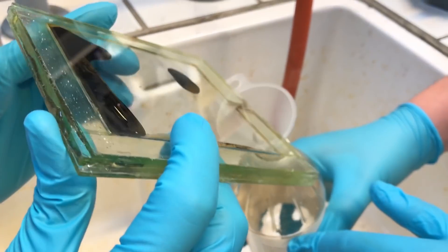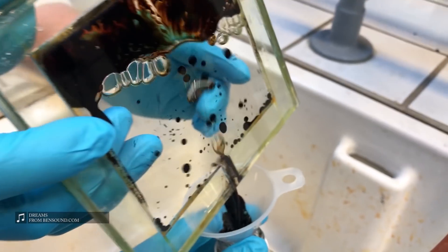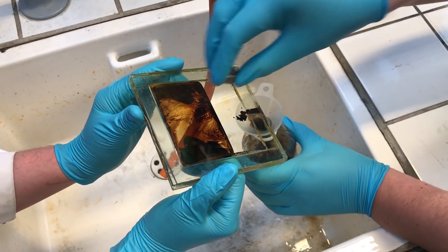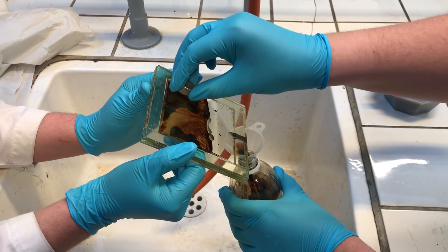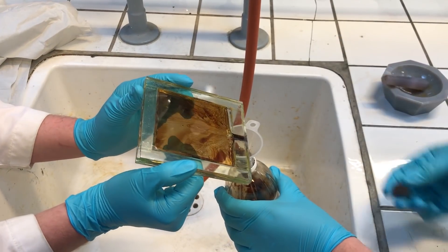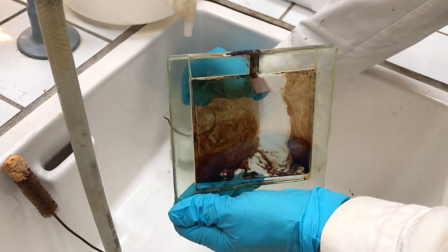Next up we need to clean out the container, which is easier said than done. Our plan was to just empty the tank and let it sit in a basic solution for about an hour. But the mess that revealed itself when we poured out the old ferrofluid made us clean it with hydrochloric acid first, since that was easily available in our lab.